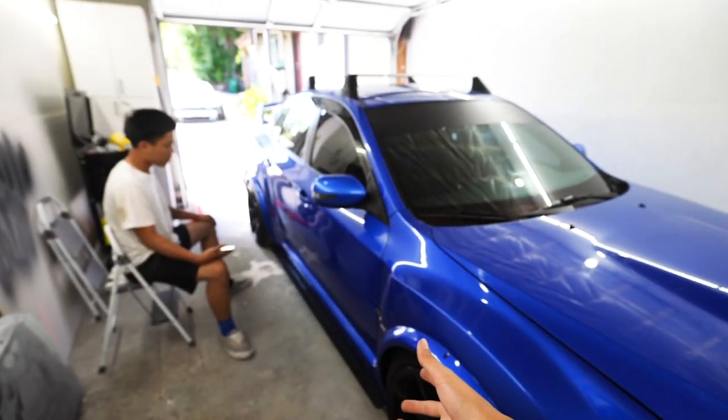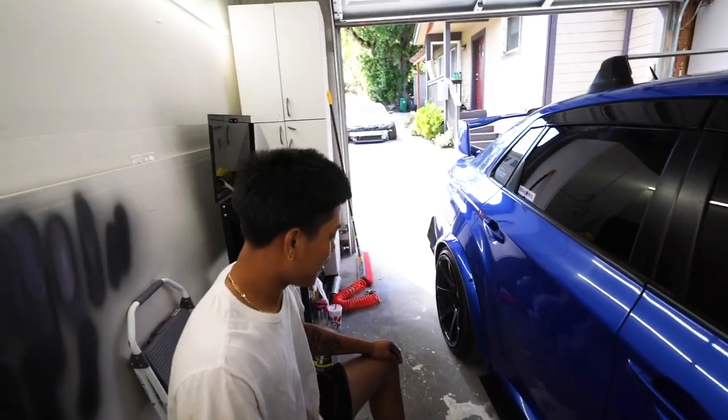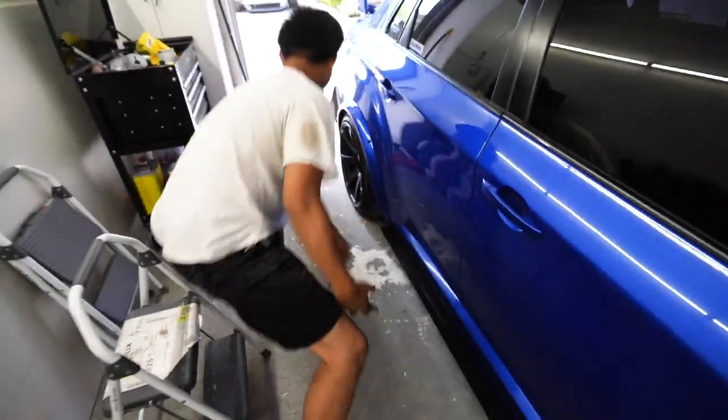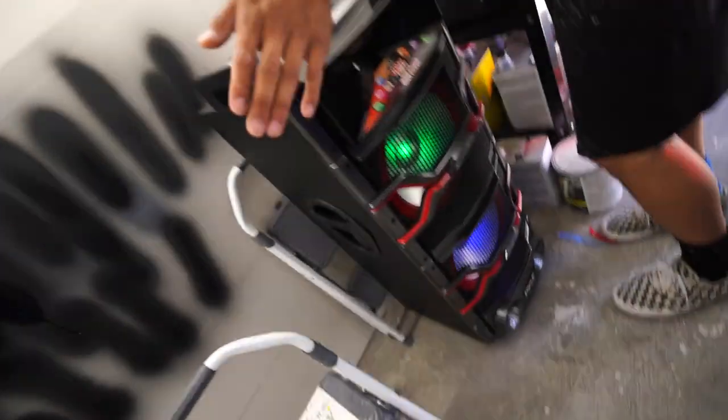First step, obviously, is to jack up the car. You already know we got to get the tunes going — shout out to my dad for karaokeing all the time. Peep this big-ass speaker.